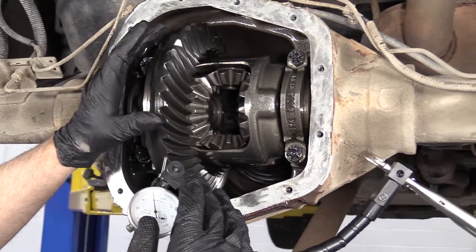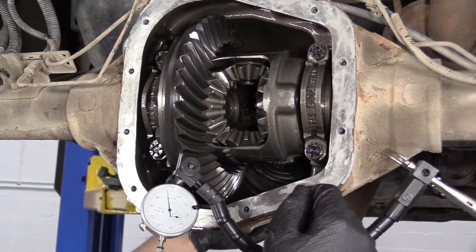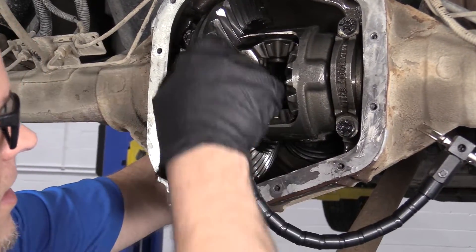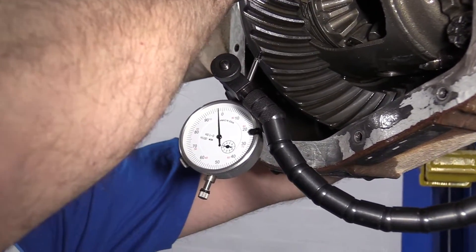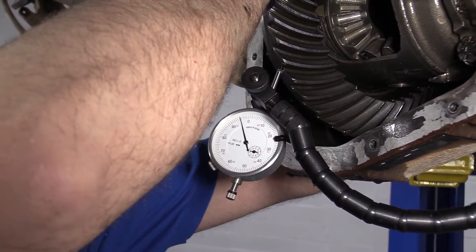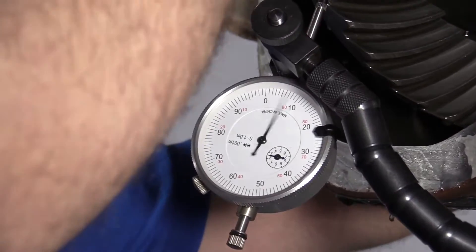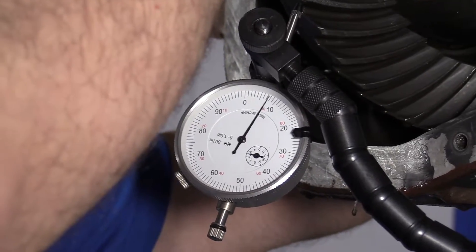What backlash is, is basically the play between this gear and the pinion gear. There'll be a little slop and there's supposed to be — about 8 to 12 thousandths. What I do is hold the pinion with one hand and then rotate the ring gear back and forth to see how much backlash I have. Right there I have almost 15 thousandths of backlash, which is way too much.